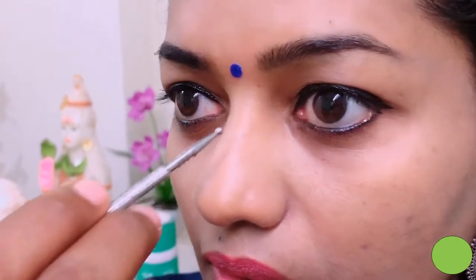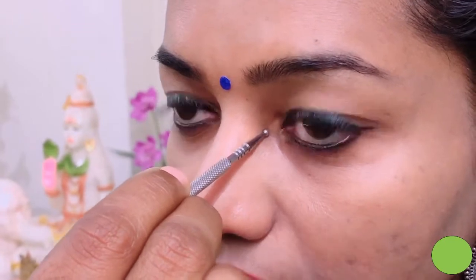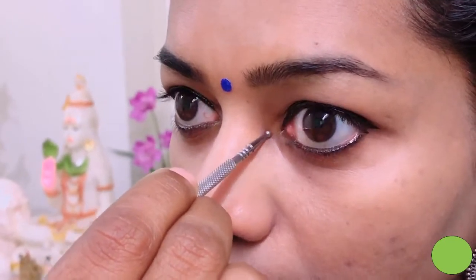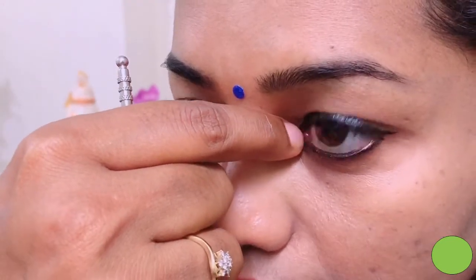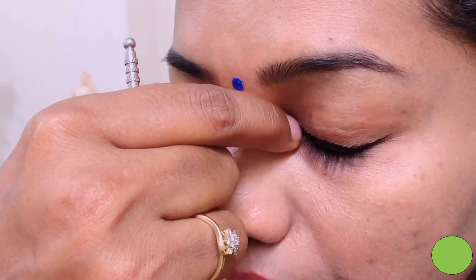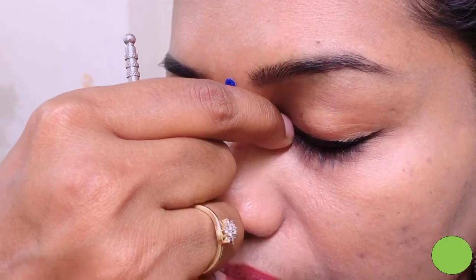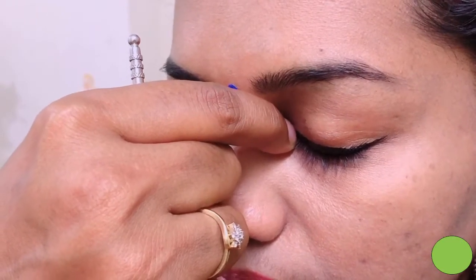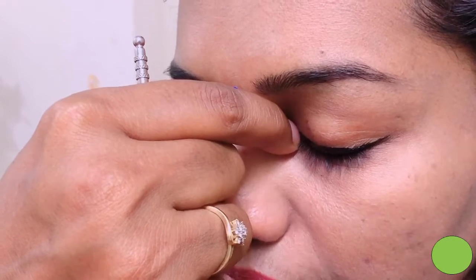It can also be cured by acupressure. The first acupressure point is located in the inner corner of your eye. This is the Bladder One acupressure point. Use your index finger and thumb finger, just hold it like this and press deeply. Press it and take a deep breath and release.